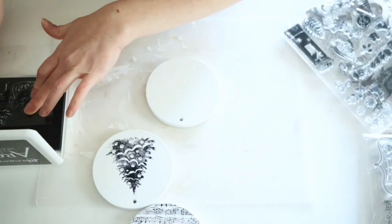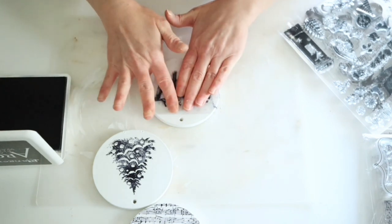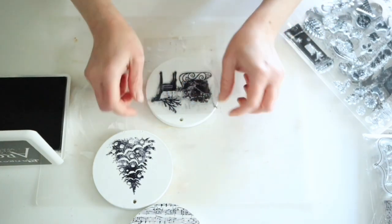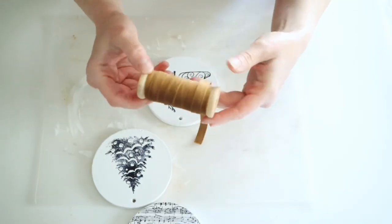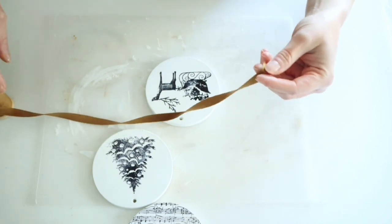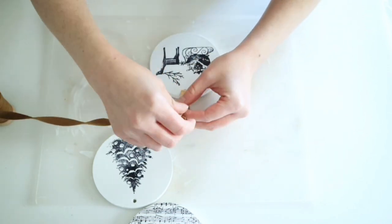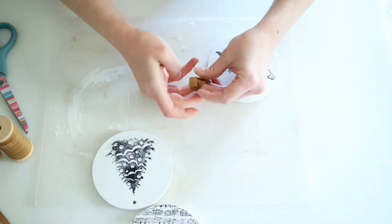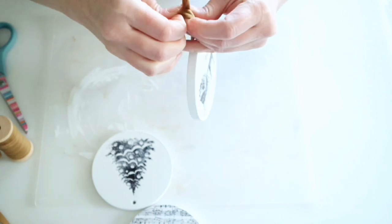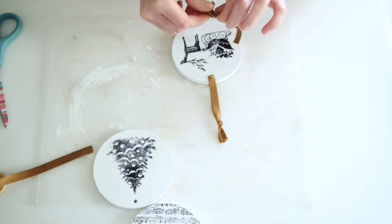For this first one I did a Christmas tree, for the second one I'm doing a reindeer and sled, and for the third one I used a little music note stamp and then the silent night stamp. To finish these off I'm using this gorgeous gold velvet ribbon — I also have some red velvet ribbon for other projects. I got it from Amazon and it'll be linked below. Once I had all the ribbon attached I added a few little bows.